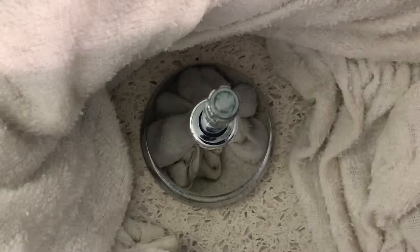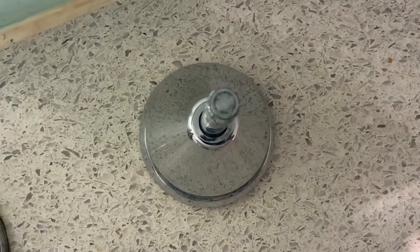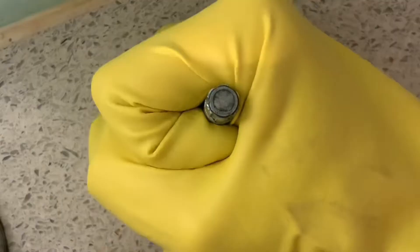First we must make sure we can contain any water that's going to be poured onto the metal taps so we don't flood the vanity or harm ourselves — an old bath towel should do the job. Once the boiling water has been poured over the top of the base, wipe it away with the towel and with the rubber glove on, try again to remove the base.